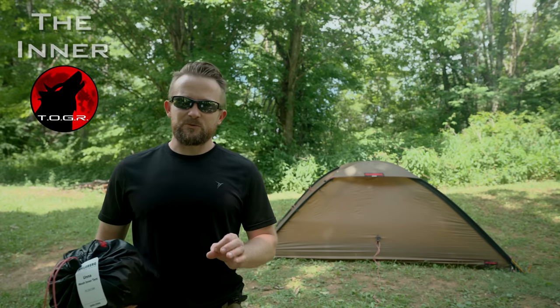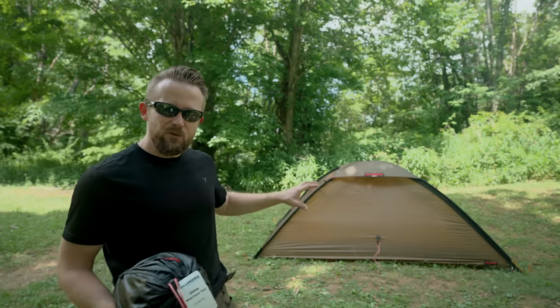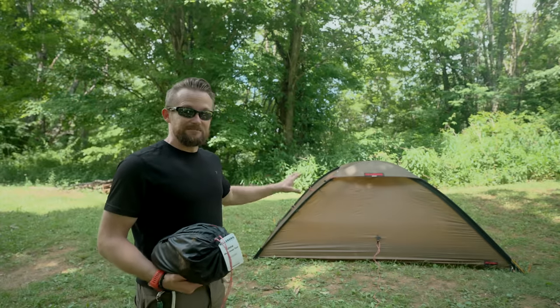My friends, welcome to this episode of the Outdoor Gear Review. What I have behind me is the Gileberg Oona Tent. This is a four-season tent. I love it — it's one of my favorites.